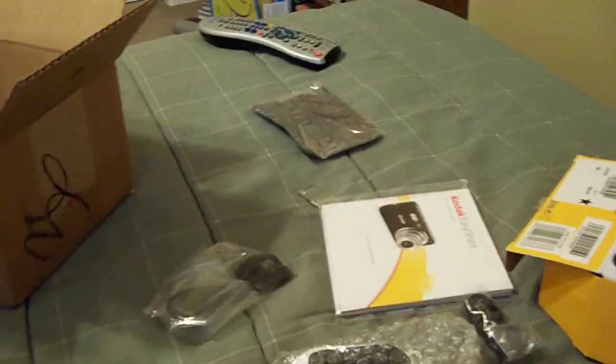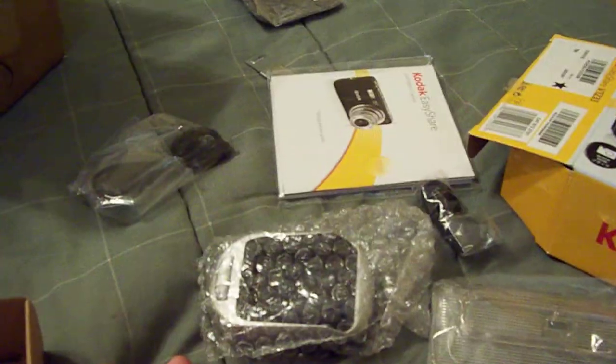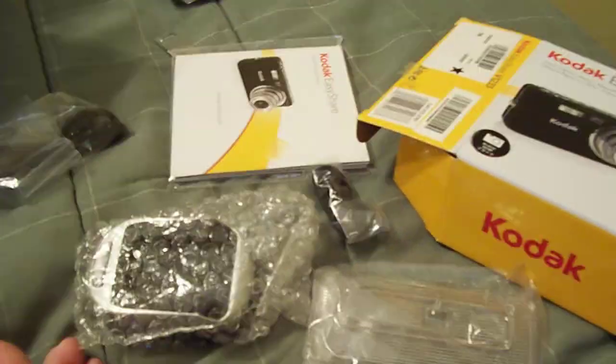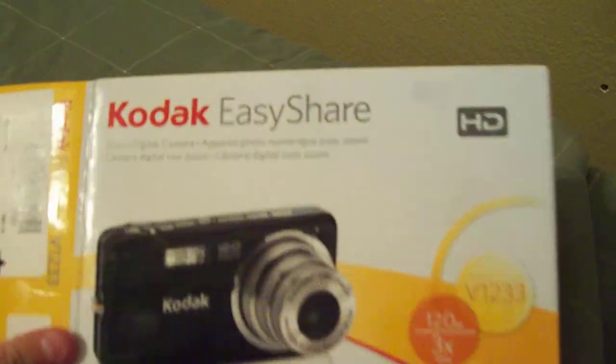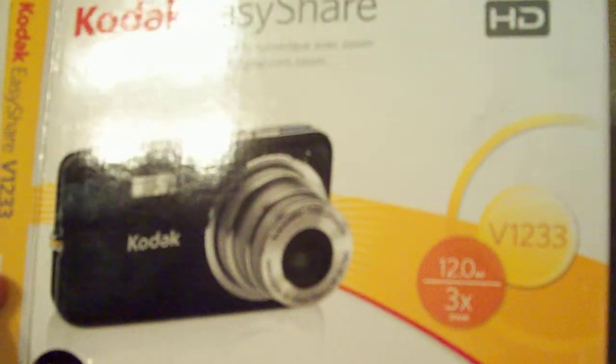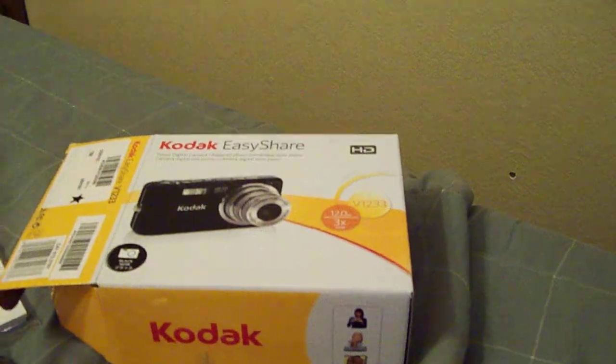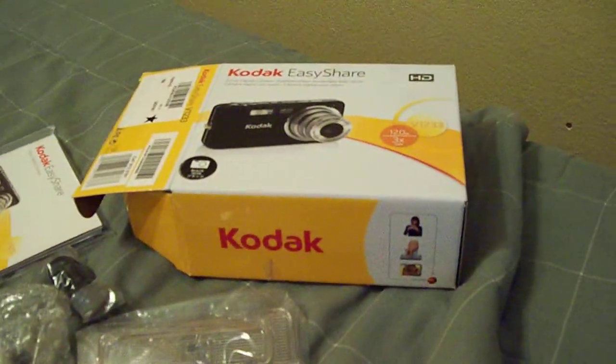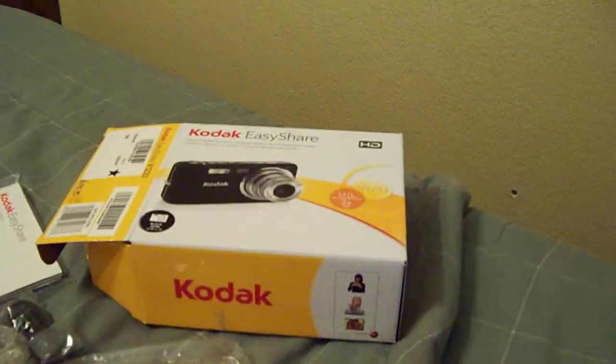Okay guys, that's my video, thanks for watching. Unboxing of the Kodak EasyShare V1233 — sorry, I decided to read that off the camera. There's the box: Kodak EasyShare V1253, 12 megapixel, 3x zoom, 720p HD — if you can believe that, it's pretty nice. So thanks for watching, stay tuned and wait for my next videos. Thanks, bye.